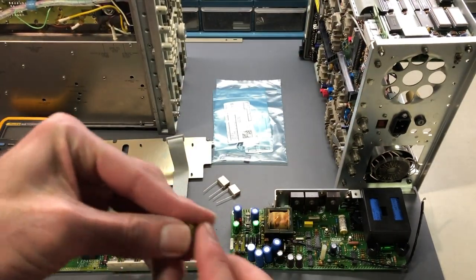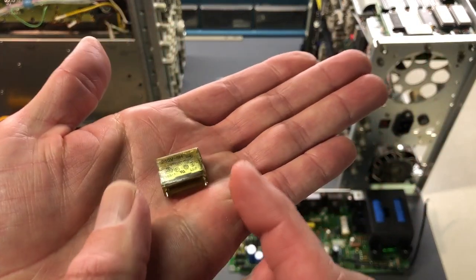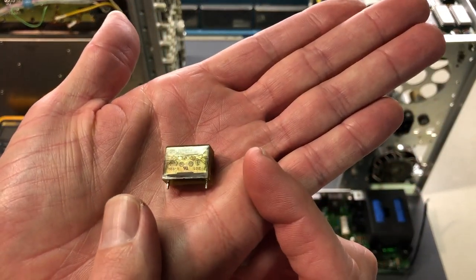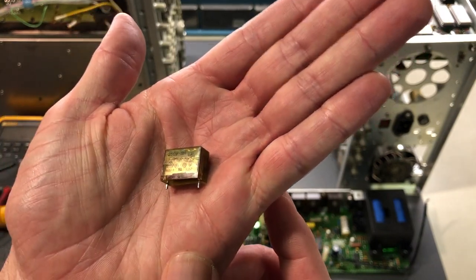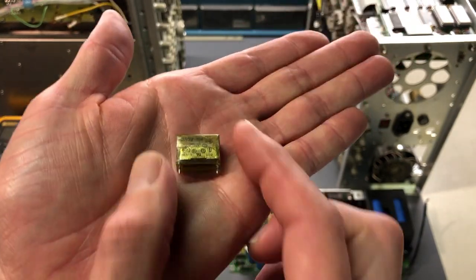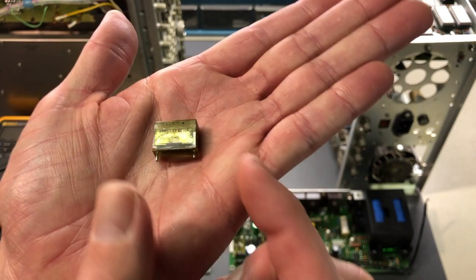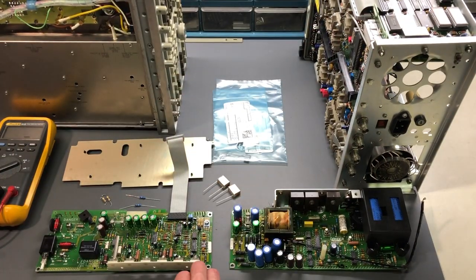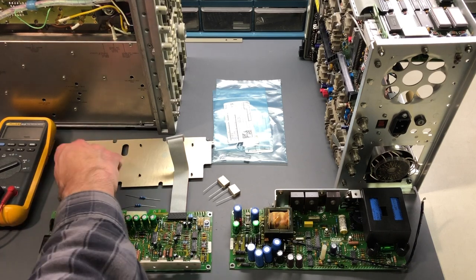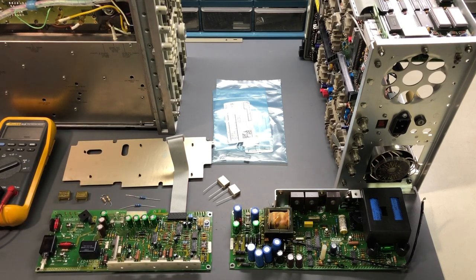This other one right here is no different - it's got the cracks going through the case right there. But it's more than just a crack in the case because electrically these are beginning to fail. So what I will do is take some measurements on a capacitor analyzer and we'll see exactly how bad they actually are.